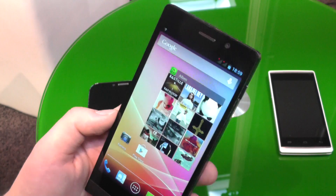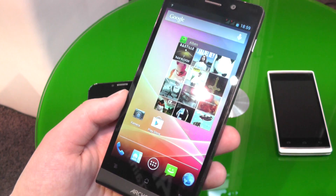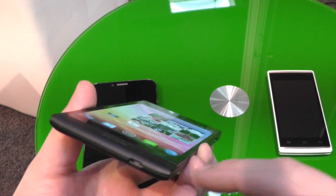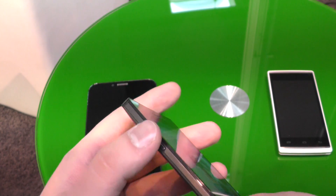You have a webcam here at the top, then three capacitive buttons on the bottom that light up if you touch them. On the bottom we have a micro-USB port, a power button, a headset port and a rocker switch for the volume.